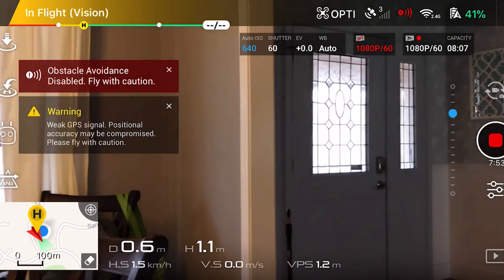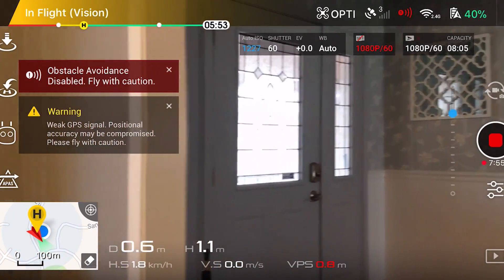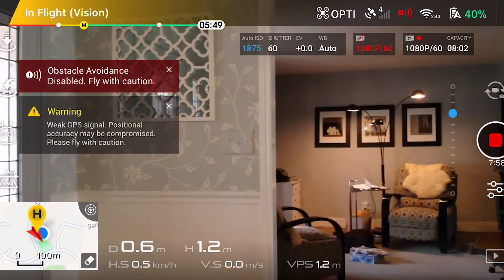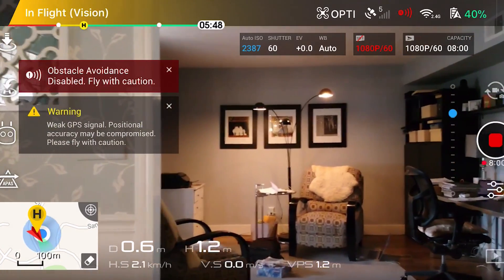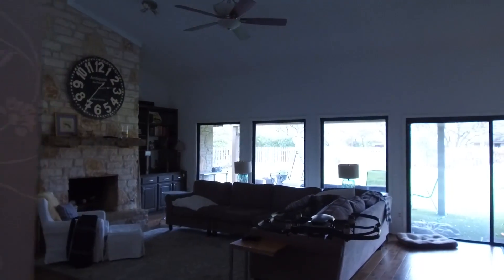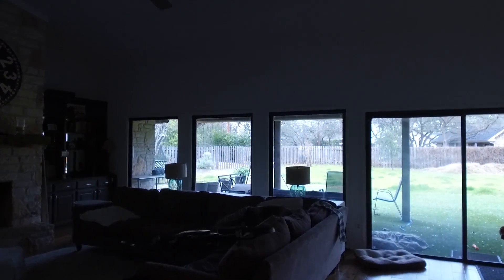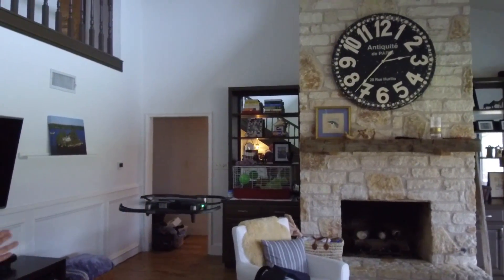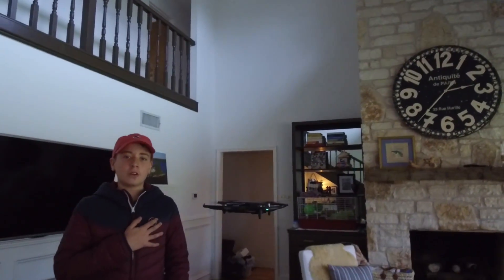That was a little bit easier to fly. Yeah, but it's not in tripod mode, so it's a little bit less stable and smooth — a little bit faster than before. That was frightening. That was scary!